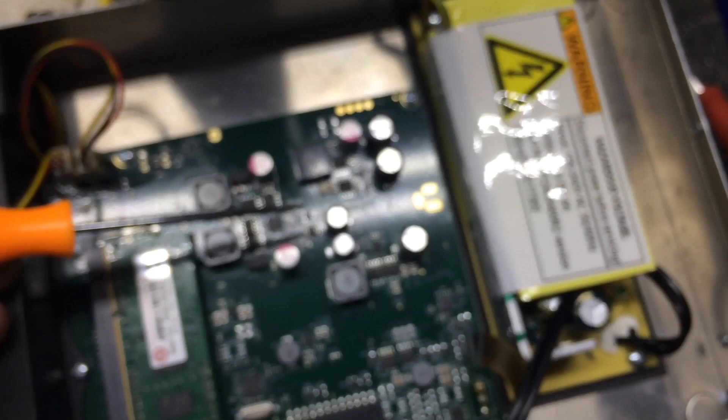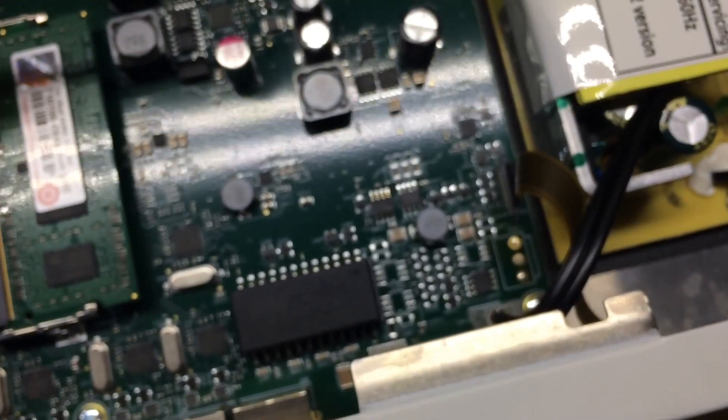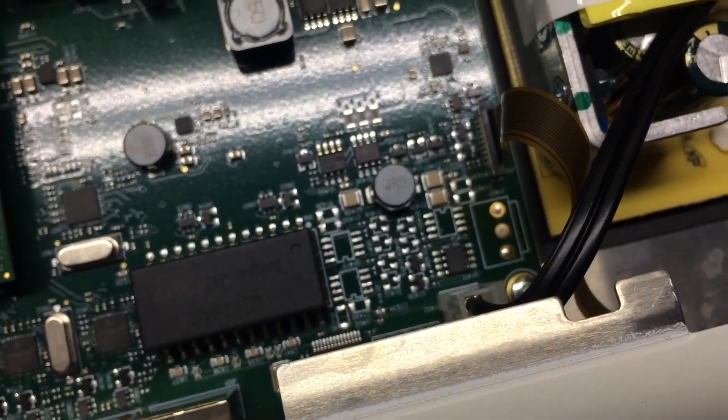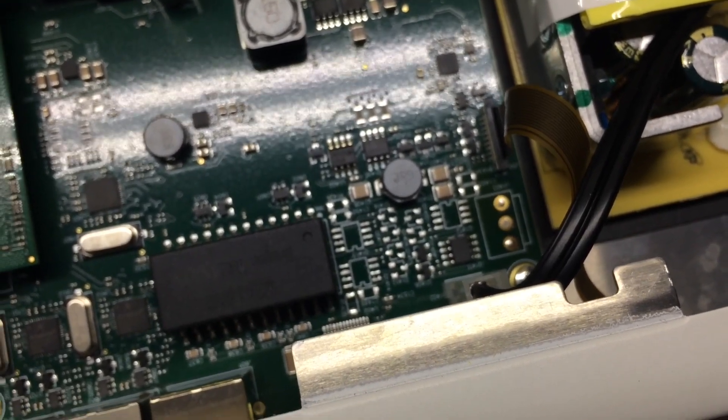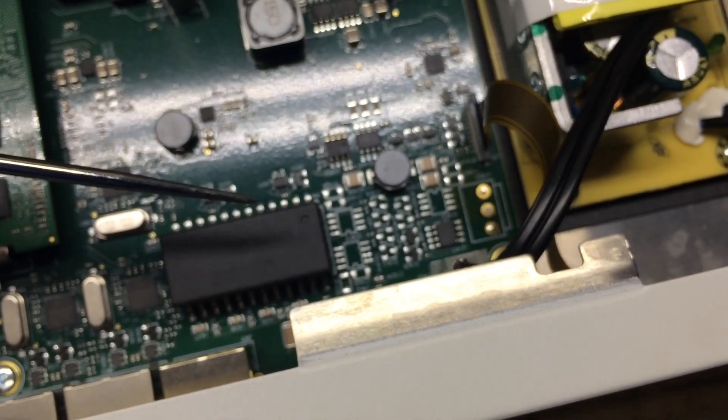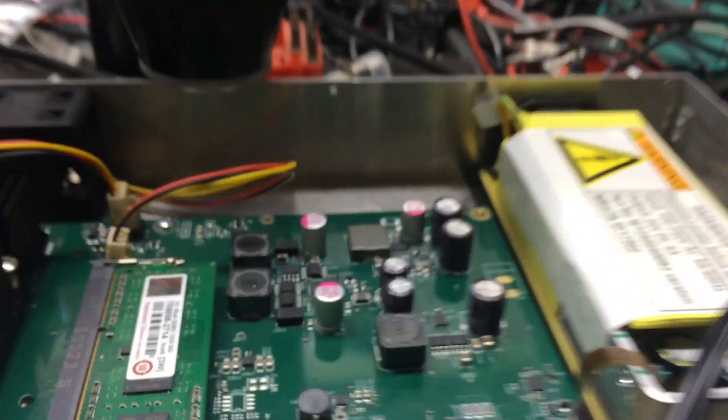It can run off of the AC power supply or off of our 24 volts DC that we have at all of the tower sites. I'm going to cut on over to the finished work instead of showing you this tedious stuff. We'll just cut to the finished product.